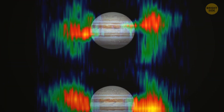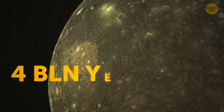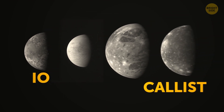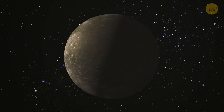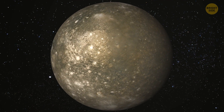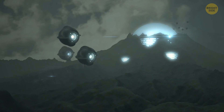Jupiter's magnetic field has a lesser impact on Callisto since it's the furthest from the giant planet. Its surface is estimated to be a staggering 4 billion years old. Unlike Io, Callisto is not geologically active, but scientists believe there might be an ocean hiding underneath its surface that could potentially harbor life. Given its low radiation levels, we may one day set up a human base here for future explorations.